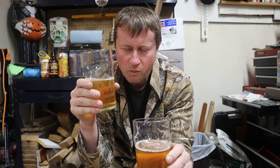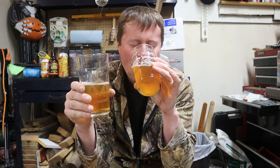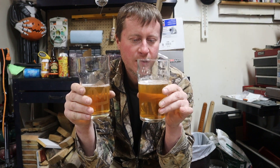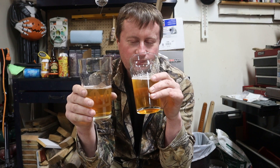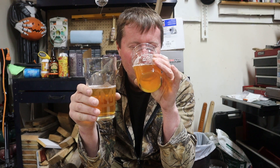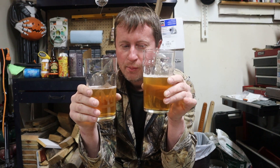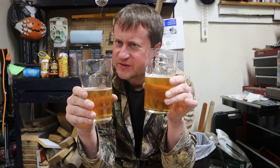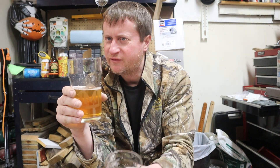Similar, but not the same. Maybe if they'd have called this Fat Tire Light or something. It's just like it's Fat Tire, but it's a little less. I'm not going to go so far as to call it flat tire, but it's like I can taste the sustainability, and it leaves me yearning for when I didn't have to worry about that.